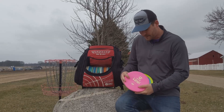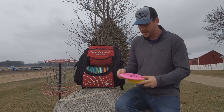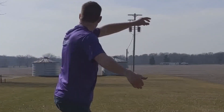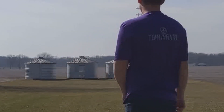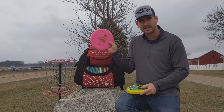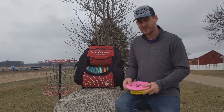More putters — I've been throwing the Link lately, this is one of the newer additions to my bag. I actually like putting with this too. There's a chance I may at some point switch from P2s to Lynx because I've been really liking how these feel in the hand and how they fly. I really like the soft plastic, but I like throwing them for straight, real short shots.